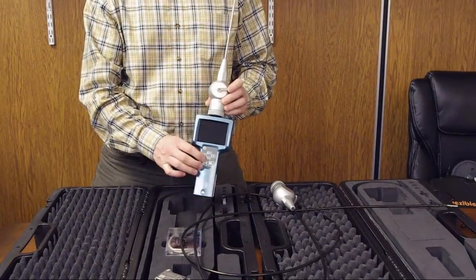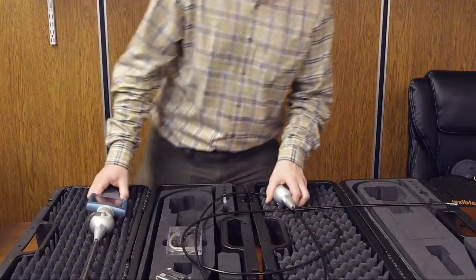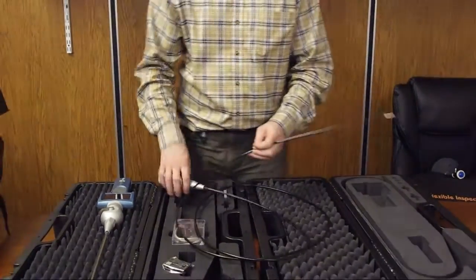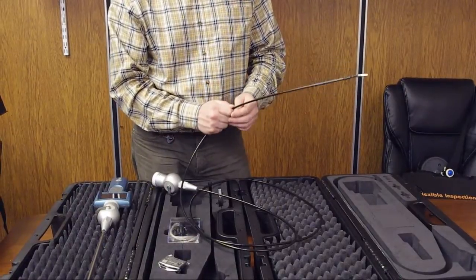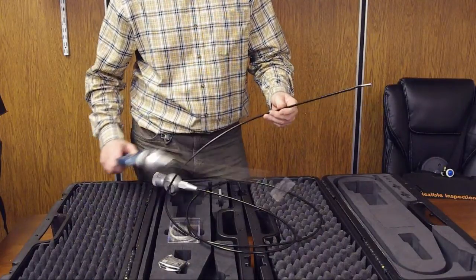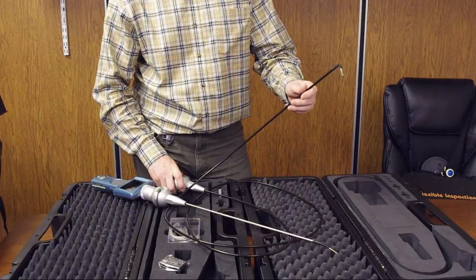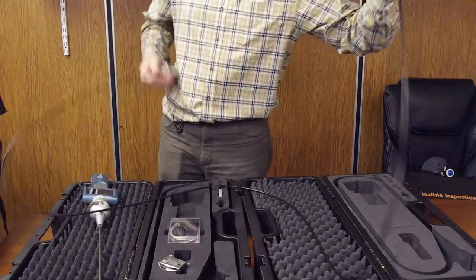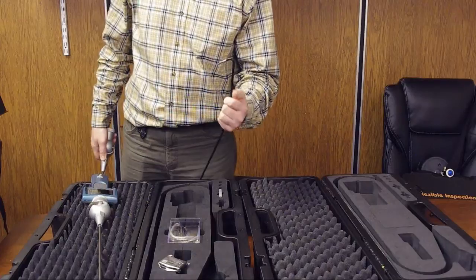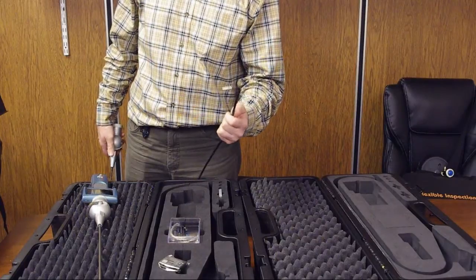As you can see here, it connects to the same video hub and monitor as the Rigel. The Rigel and other flexible video scopes have a flexible shaft — it's not rigid like the Hirom. The tip flexes in a similar way, but if you straighten it out, the degree of flexion is not as much as with the Hirom.